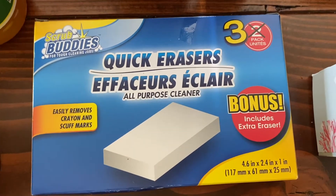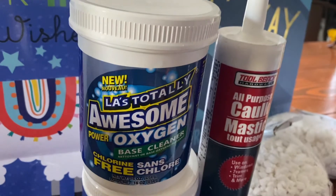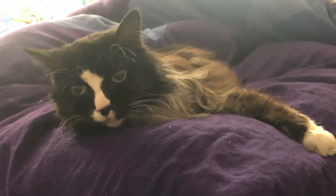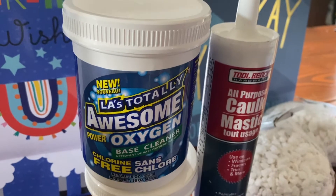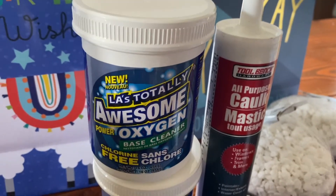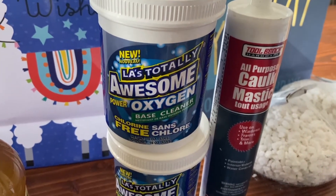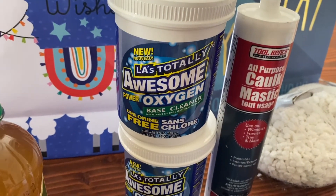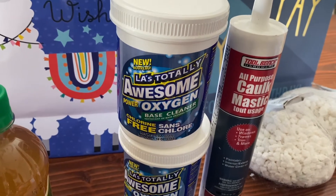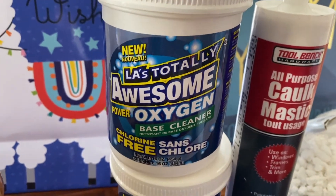If you see magic erasers in a pack of two, hold out for the pack of three — I got a pack of three. We've been going through LA's Totally Awesome oxygen-based cleaner like it's water because we have an elderly cat who sometimes pees where she's not supposed to. This stuff takes cat pee out like nothing I've ever seen. She likes to pee on a pile of laundry in a bag, which is a great way to pee on about 40 things at once. Put a scoop of the Awesome in a bucket, soak it, swirl it, rinse it, do it again, and check the smell before you wash it — you don't want to bake it in. For a dollar, it's the best solution to cat pee I've run into.